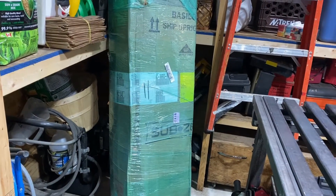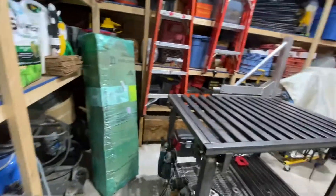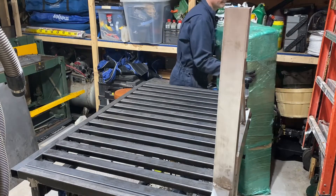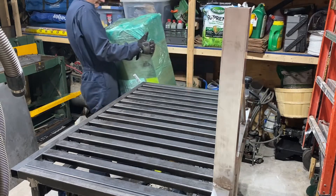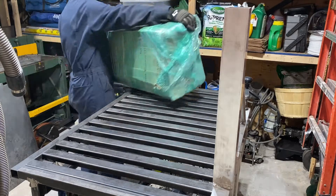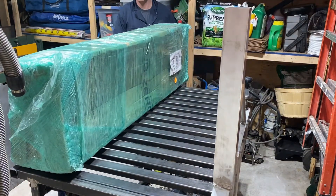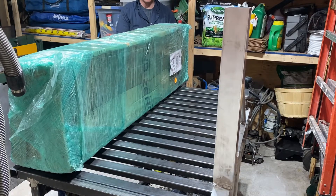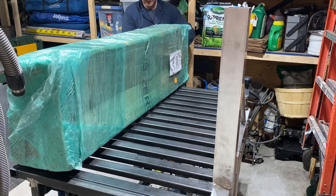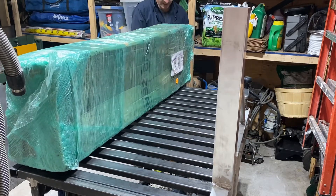I'm going to open this up and show this to you. First time I've opened it so I'm pretty curious. I want to preserve the box because I'm not going to take it out yet, but I do want to see if there's some parts in there that I need for the dash.